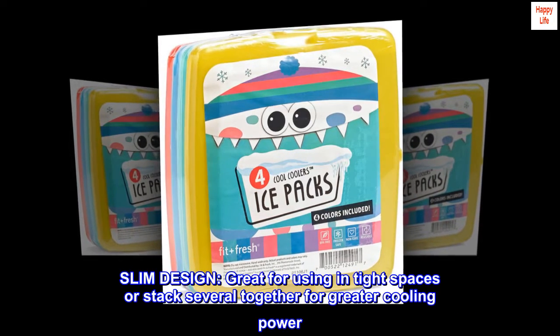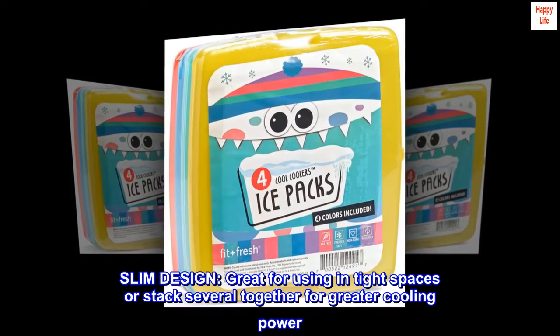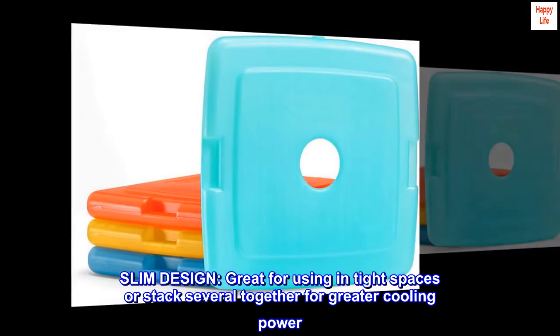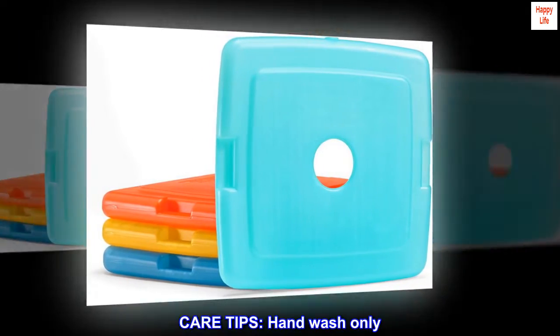Slim design — great for using in tight spaces, or stack several together for greater cooling power. Care tips: hand wash only, do not microwave.